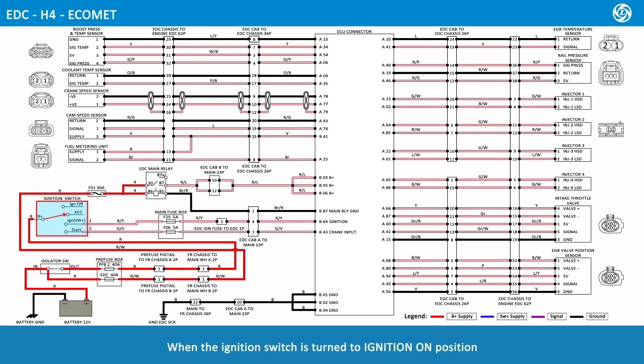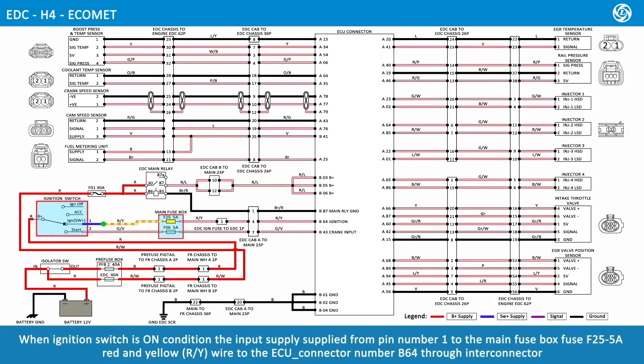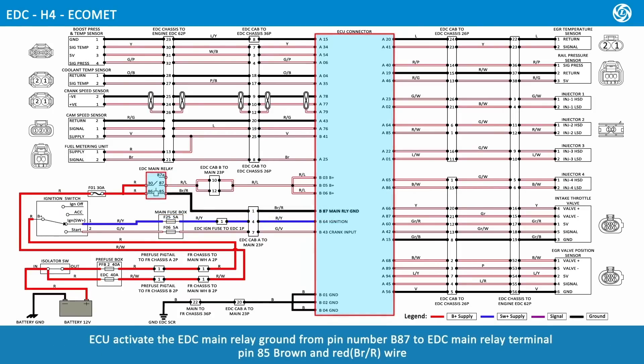When the ignition switch is turned to the ignition-on position, the input supply is supplied from pin number 1 to the main fuse box fuse F25 at 5 amps. Red and yellow wire routes to ECU connector pin number B64 through the Inti connector. The ECU activates the EDC main relay ground from pin number B87 to EDC main relay terminal pin 85 via brown and red wire.